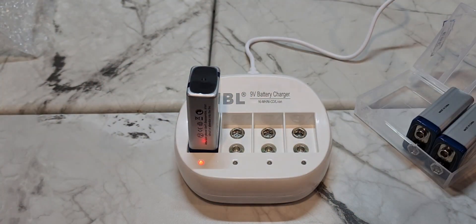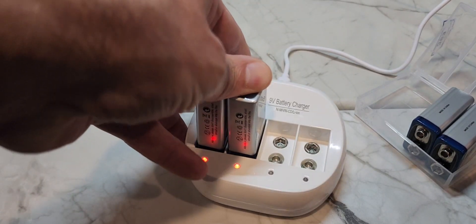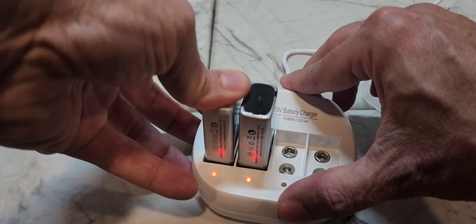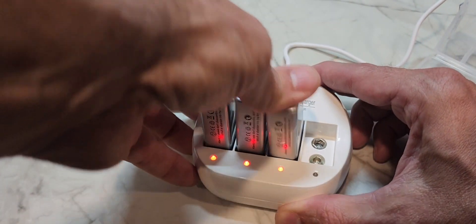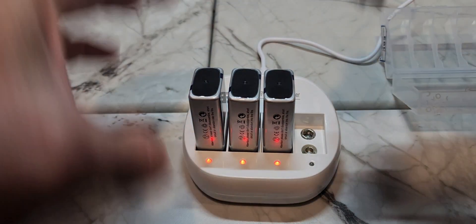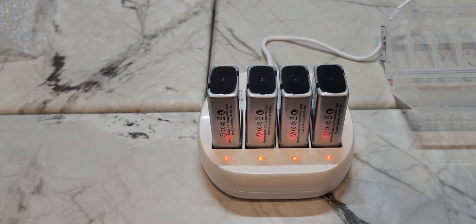You get a red light, and according to the directions it turns green once it's done. You have to make sure each battery gets in there all the way — you need a good positive click. So we'll let these charge, and the time is 2:53 PM Eastern Standard Time. I'll let you know when they're fully charged.